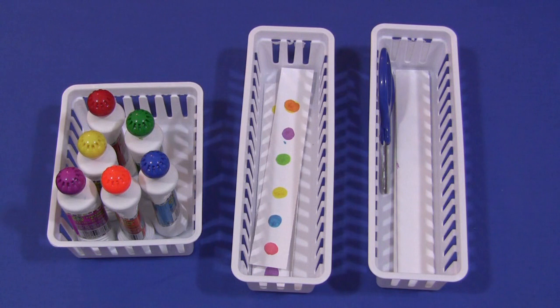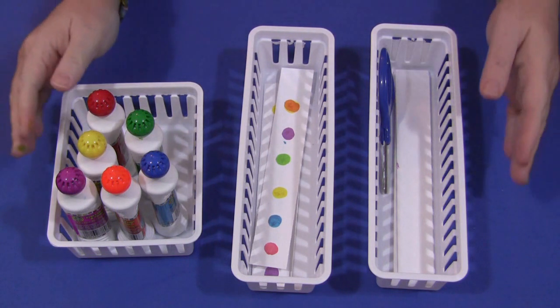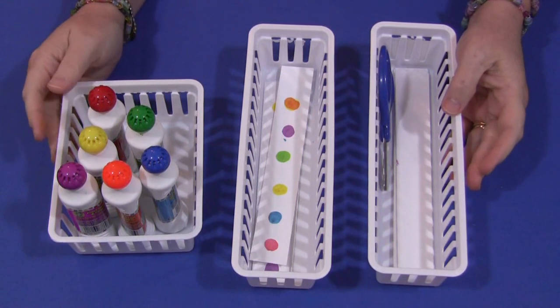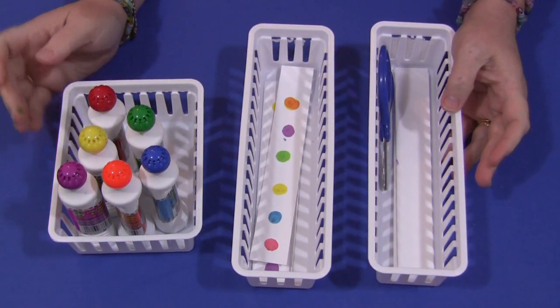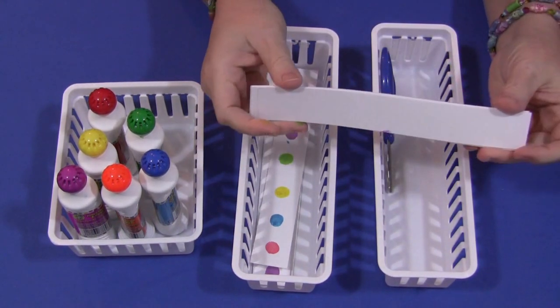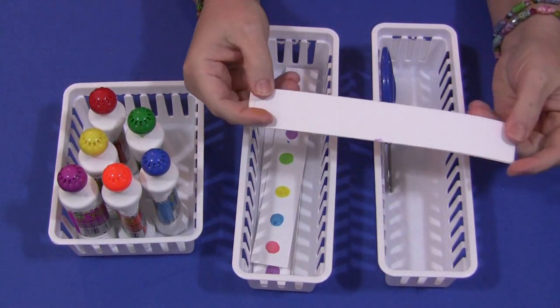Hi, I'm Shelley Lovett with ChildcareLand.com and today I want to share with you stamp and cut. This is excellent for fine motor development as well as developing scissor skills. You'll need to have paper strips and you can either use cardstock paper or regular paper. This is cardstock paper.